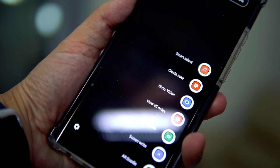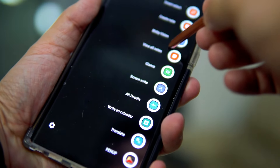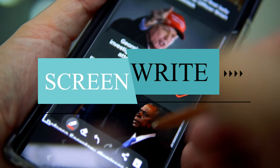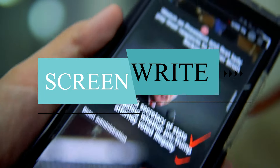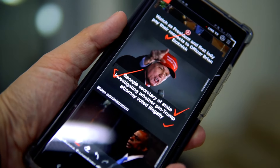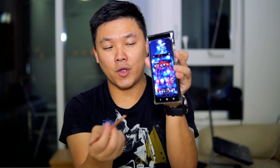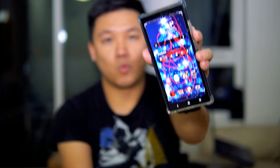The next way is using Screen Write. When you press the Screen Write button, it takes a screenshot and then you can start writing directly on the screen with the S Pen. For example, if you have a map and want to tell someone where you are, you can open Screen Write and annotate right on the screen. This is the fourth way of taking a screenshot.